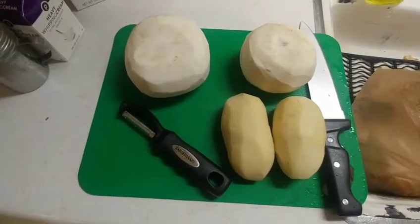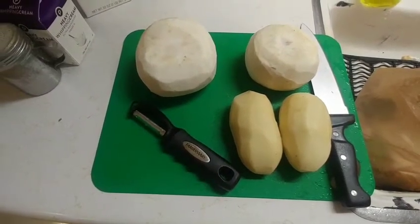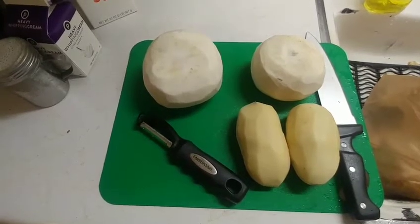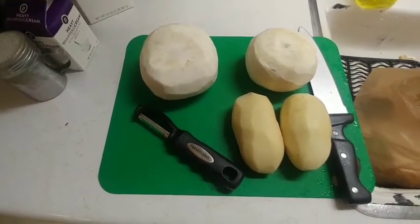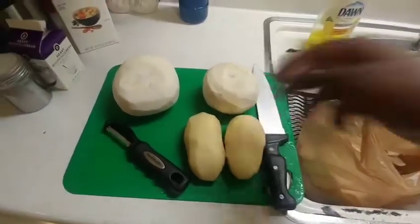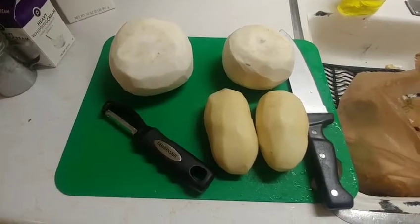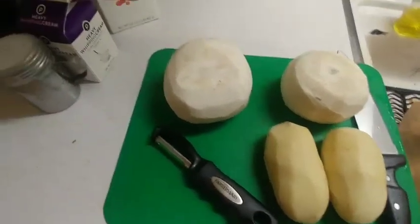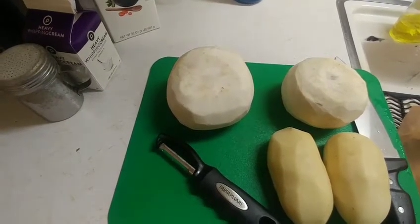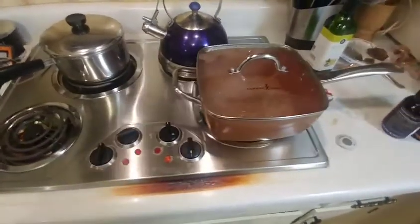We've peeled both the turnips and the potatoes. You cut the bottom off the turnip and then cut the stalk off. If the greens were fresh you could eat those in another recipe. Now we're going to dice up both — the smaller turnip for the mashed turnip-potato dish, and the larger one for the plain turnip recipe with seasonings.